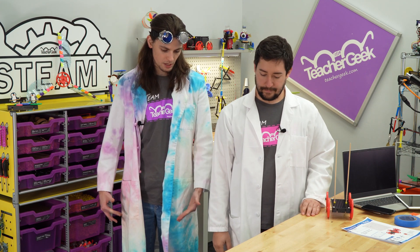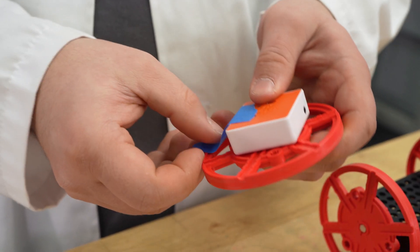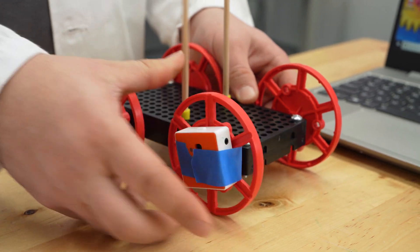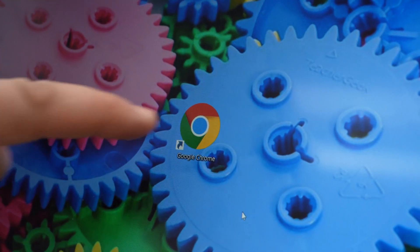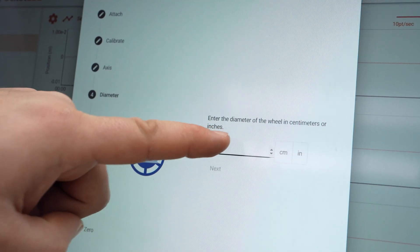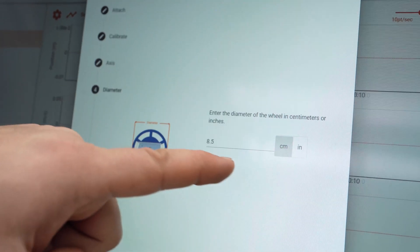Once you've gathered these materials it's time to set up. If you're using a Pocket Lab sensor, tape it to the wheel of your sail car. Then connect it to a laptop, tablet, or phone. Follow the instructions that came with your Pocket Lab to set it up. Note that the Teacher Geek wheel diameter is 8.5 centimeters.